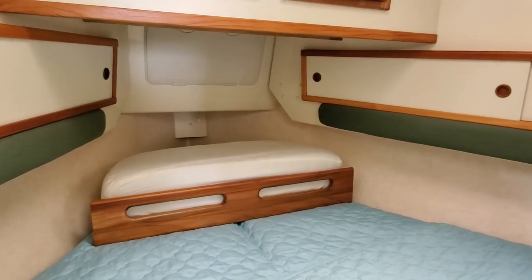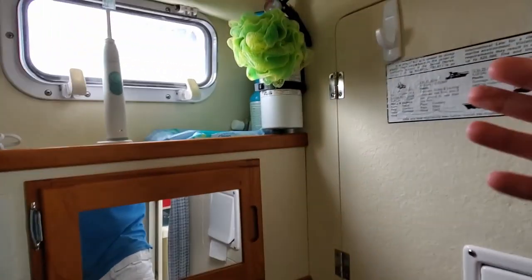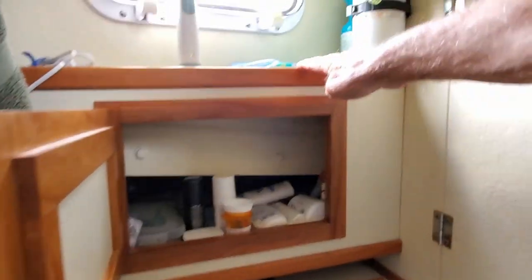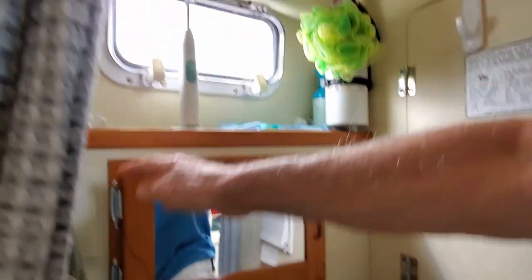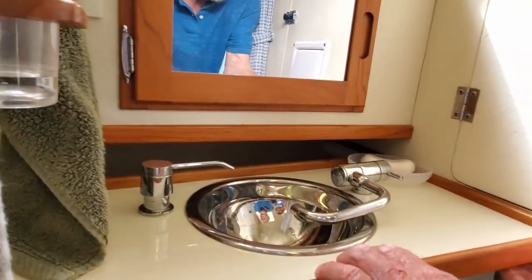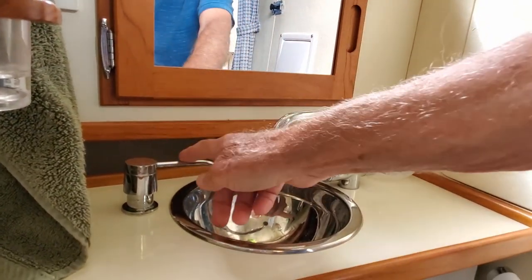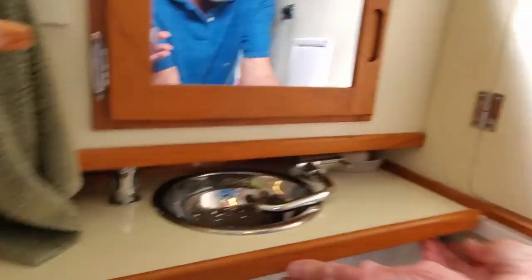Now we're going to take a quick look at the head. Probably one of the nicest modifications is that we built a cabinet built into here with a little shelf above it for more storage for small things. There's also an extra outlet on this side and a custom sliding sink that can come out over the toilet, with water and a soap dispenser — very handy. When you're done with it, you just slide it back under and latch it.